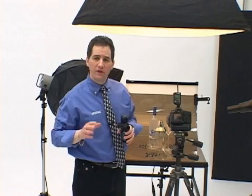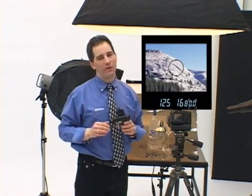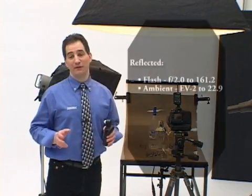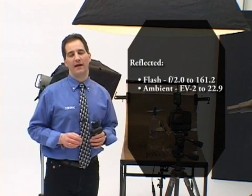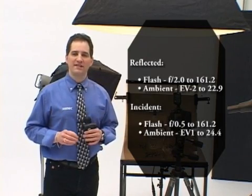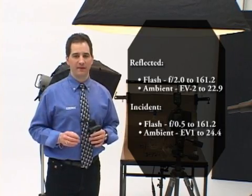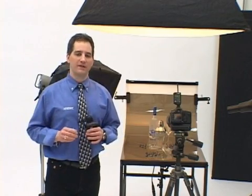The L758DR is the only light meter that offers an illuminated viewfinder with an adjustable diopter, so you never have to take your eye away from the composition. It's the most sensitive multi-function meter in the industry. It can read reflected flash down to an amazing f2, and ambient from EV-2 to EV-22.9. In incident mode, it measures light levels from f0.5 to f161.2 for flash, and EV-1 to EV-24.4 for ambient.